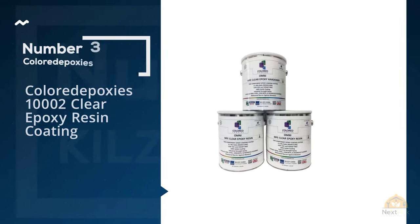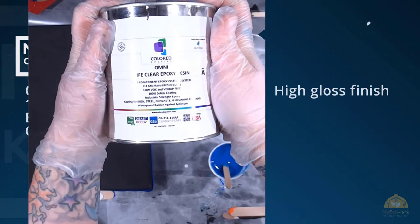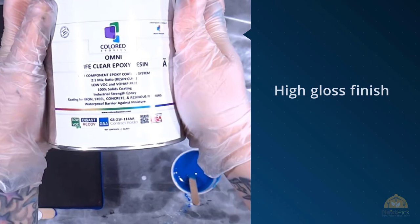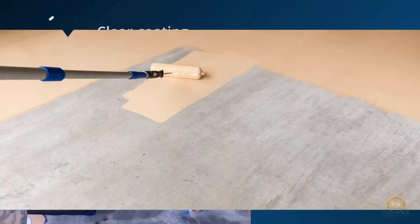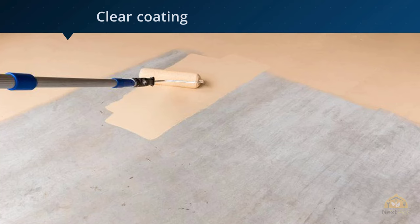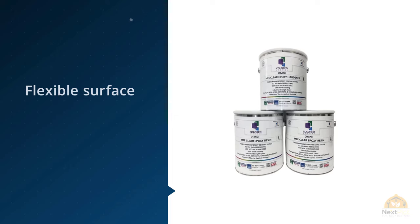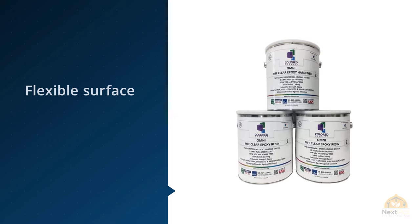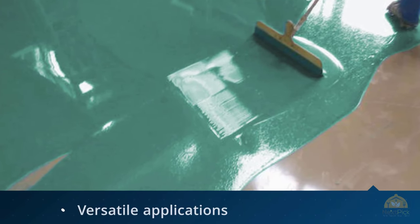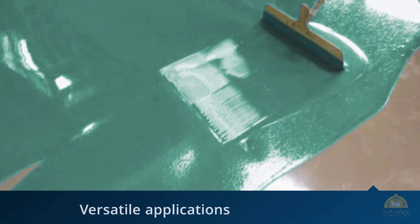Number three: Colored Epoxy's 10002 Clear Epoxy Resin Coating. Suitable for a wide range of surfaces, including plywood and bar tops as well as concrete, the Colored Epoxy's 10002 Epoxy Resin Coating Paint provides exceptional protection. A clear epoxy resin coating rather than a true concrete paint, this epoxy coating paint protects from water, mold, mildew, cracking, and other damage, giving a flexible and durable surface for a high level of protection when applied over concrete paint. It's important to note that this is a clear top coat rather than a colored paint.